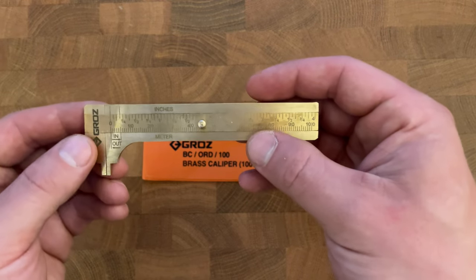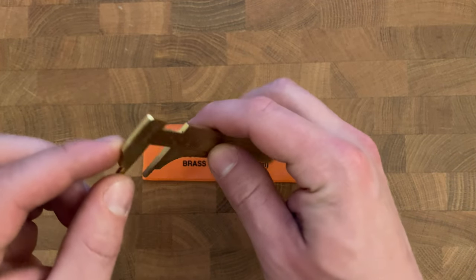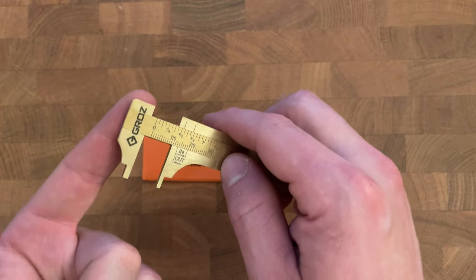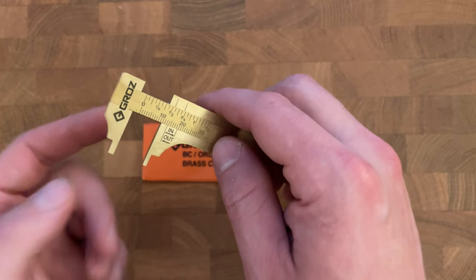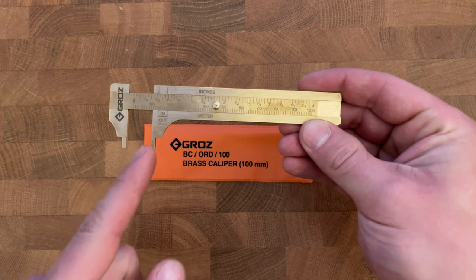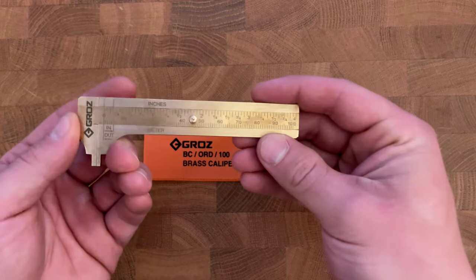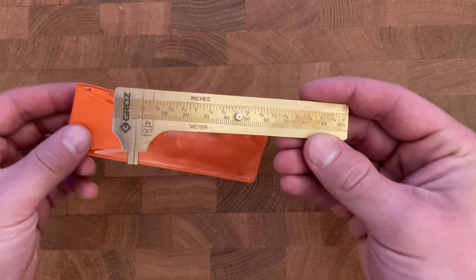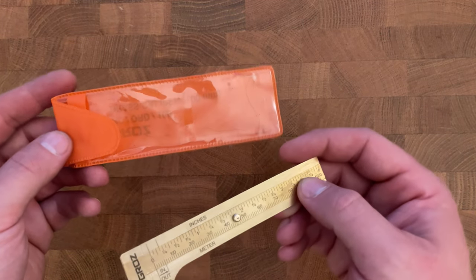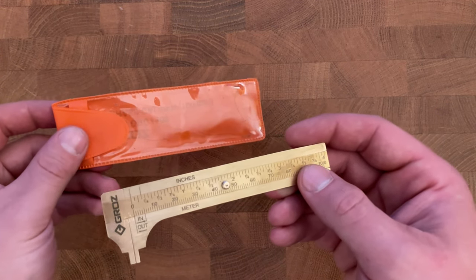The caliper is made of solid brass. It's actually a three-piece — it looks like it has two seams on the side, and the only thing I would be worried about is if it comes undone at some point. It allows you to make both inside and outside measurements. It's got both a metric as well as an SAE scale, and it comes with this plastic carrying case, which is a little bit flimsy with some residue left over from stickers, so I may toss this and pick up a leather carrying case.